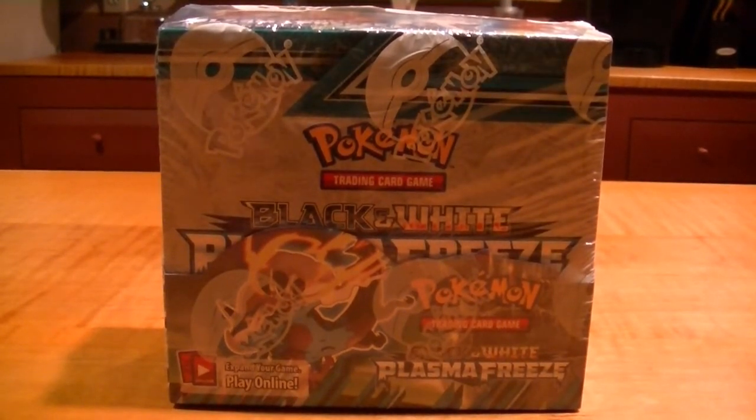I'm Lunchbox. I'm Topkin. Today what we have for you is a brand new, extra fresh box of Pokemon Black and White Plasma Freeze — factory sealed with the wrapper still on it. It took a lot in me not to open this before the video.